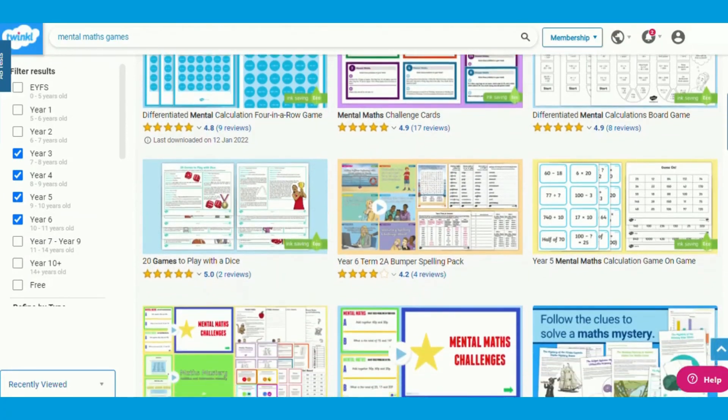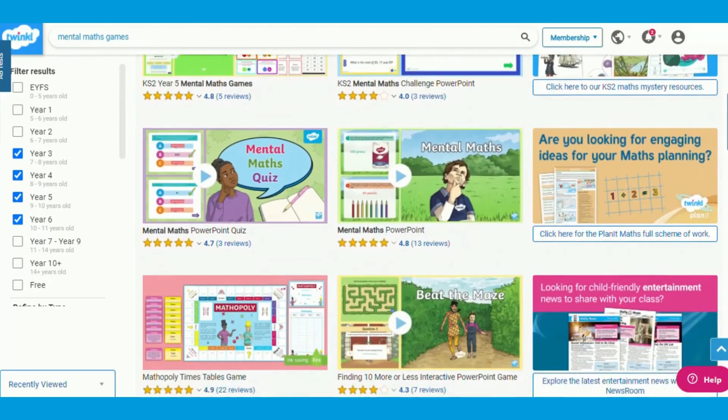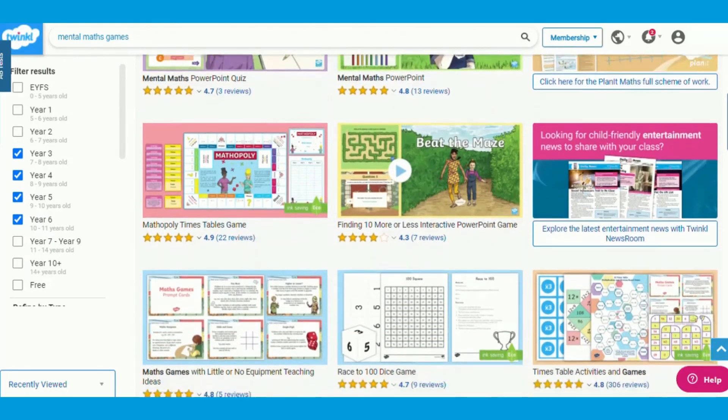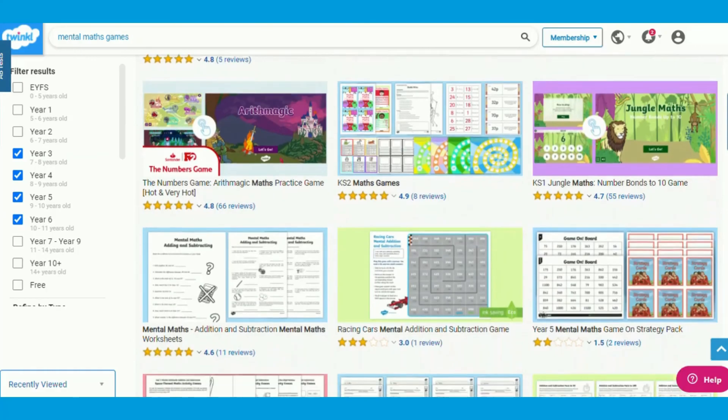Twinkle have a whole range of fun interactive mental math games for your pupils to solve and play, so be sure to check those out. If you like this video and the resources shown, leave us a comment to let us know. I hope this video was helpful. Thank you for watching.